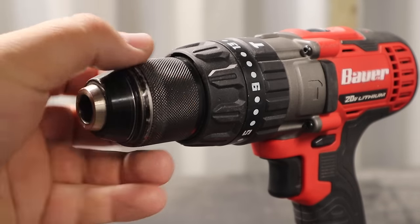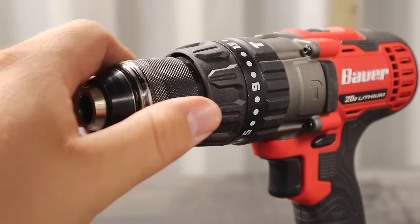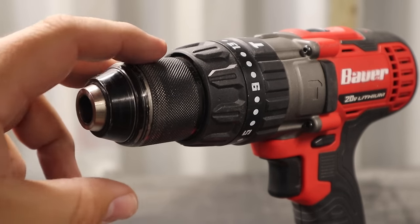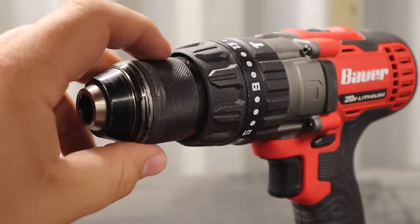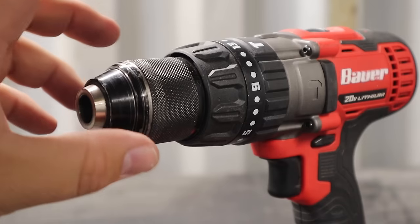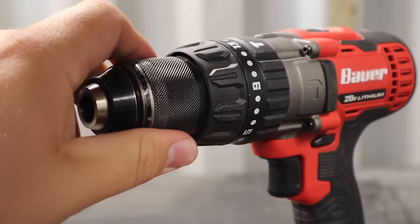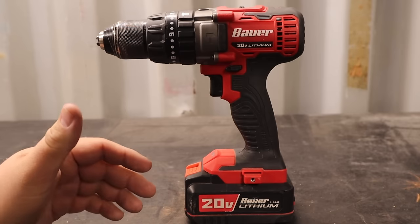Moving to the chuck — it has a textured surface that gives you enough grip to tighten it down onto your drill bits. The old style used a key, but with these modern keyless cordless drills you can tighten and loosen with one hand to make sure bits are secured nice and tight. I've not had any problems with it — it always does what it's supposed to.